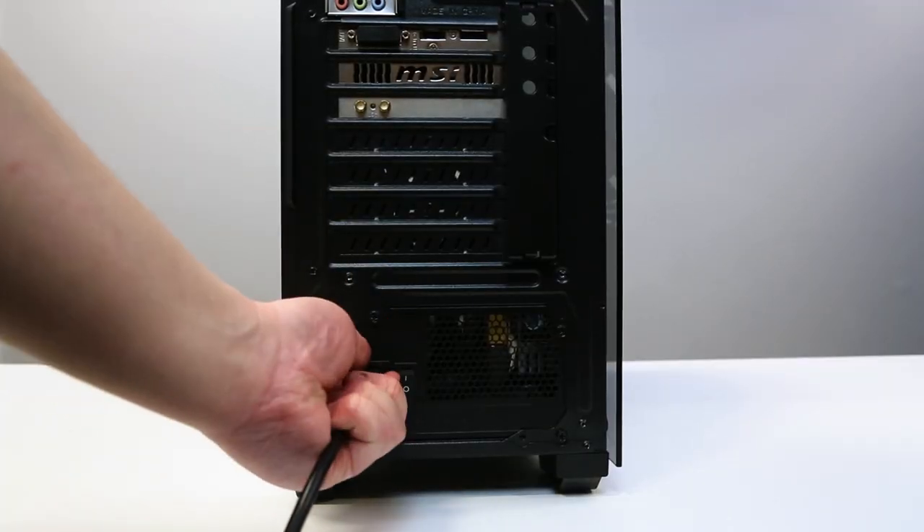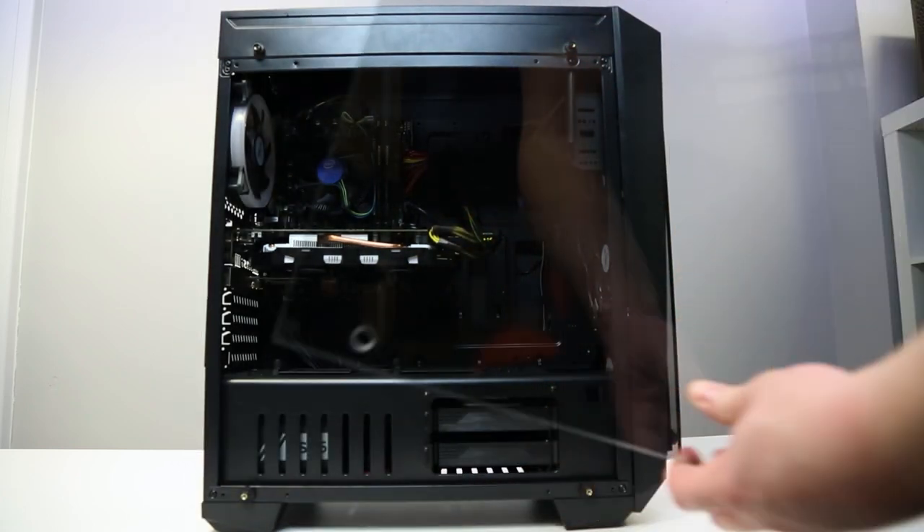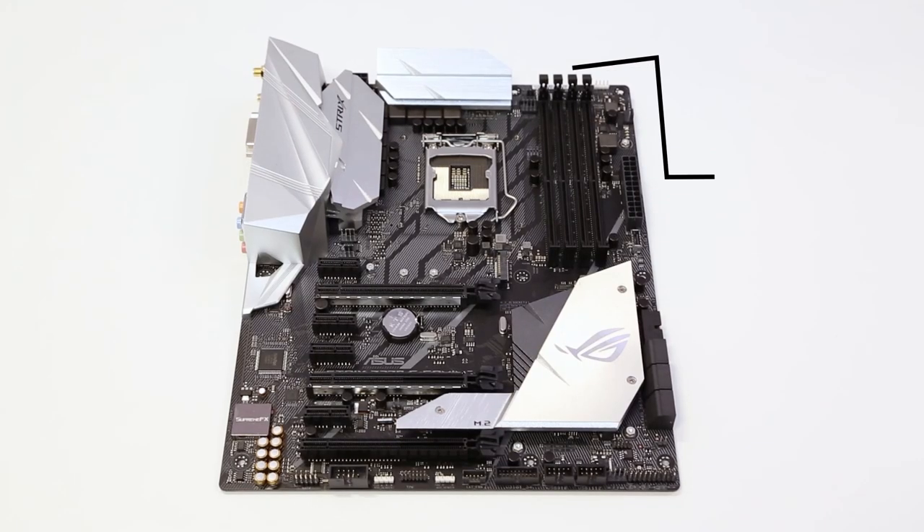First of all, make sure your PC is switched off and unplugged. Next, we're going to open up the machine. You'll find the RAM on the RAM DIMM section of the motherboard.